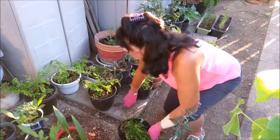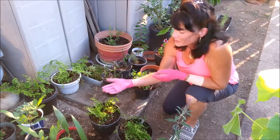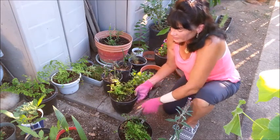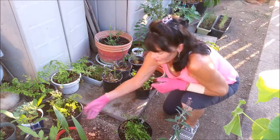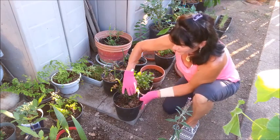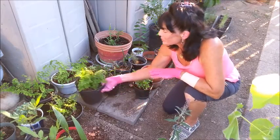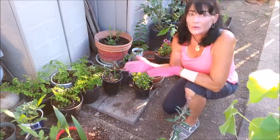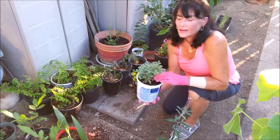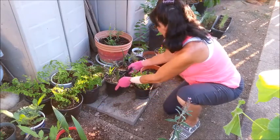Behind me I have four maidenhair ferns. I had originally purchased one, but it ended up under a heater vent and died. Once I moved it to the greenhouse it started sending out new fronds. Then I found maidenhair ferns at Lowe's or Home Depot for a dollar each — they looked completely dead — but I put them in the greenhouse and they've all sent out fronds. I'm not sure what I'll do with all of them, but they're really pretty and will make it through winter in this area. I also have a little dwarf juniper tree that I was going to use for a bonsai garden but never got around to it.